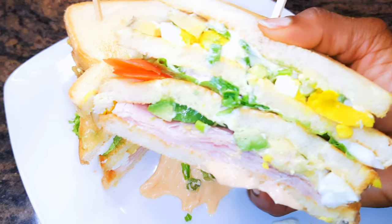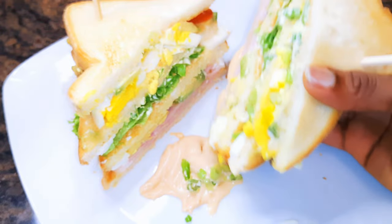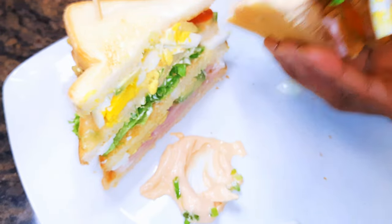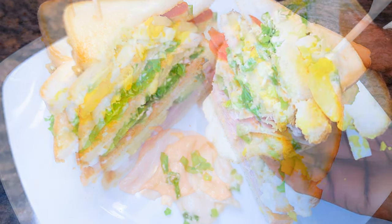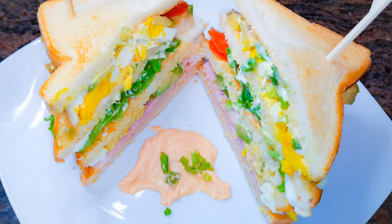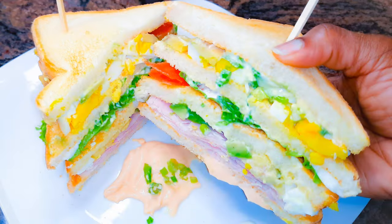I hope I did help you, and this is how I make my favorite club sandwich. I hope you are going to give this a try, and if you do, let me know how it comes out for you. If you haven't subscribed, please hit the subscribe button, don't forget to share this with family and friends, and don't forget to leave me that big fat thumbs up. Until next time, bye bye!